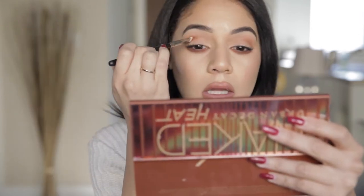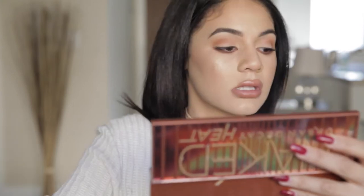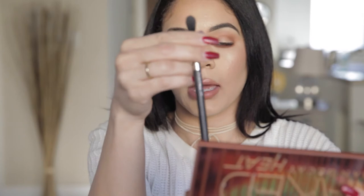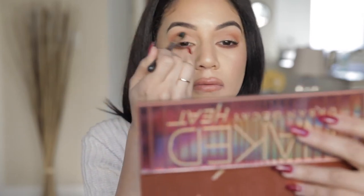That's why I love this palette — you can literally use it day and night, every single day. Then I'm going to take my blending brush. This is the MAC 224 brush, and just blend this out, just the edges. I just want it to look very diffused.